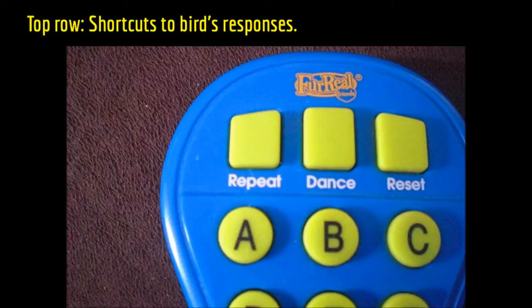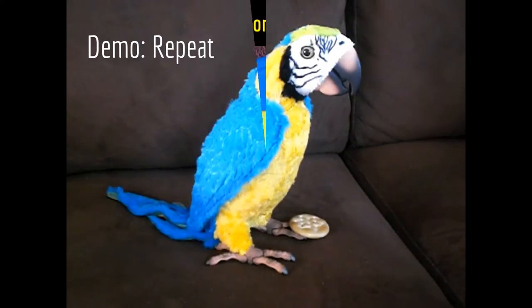You press repeat, the bird repeats. Press dance, it dances. Press reset to exit the current mode. For example, saying 'pretty bird' — the bird responds: 'pretty bird.'